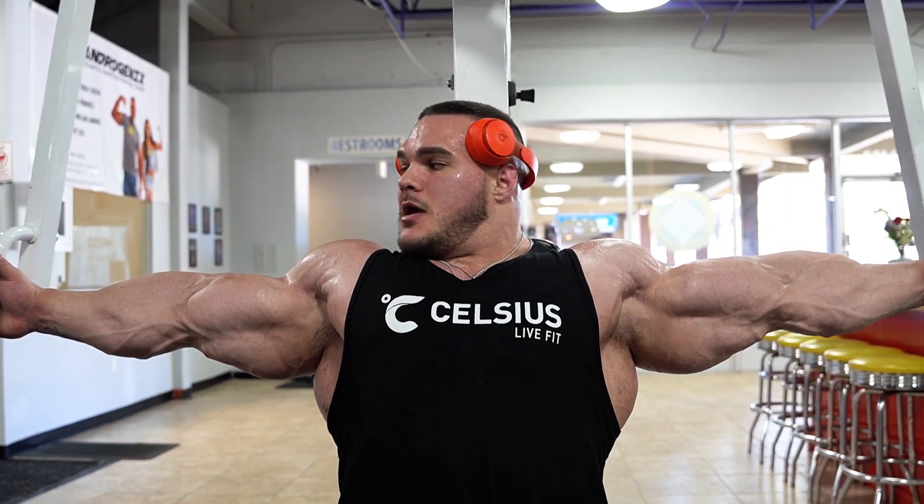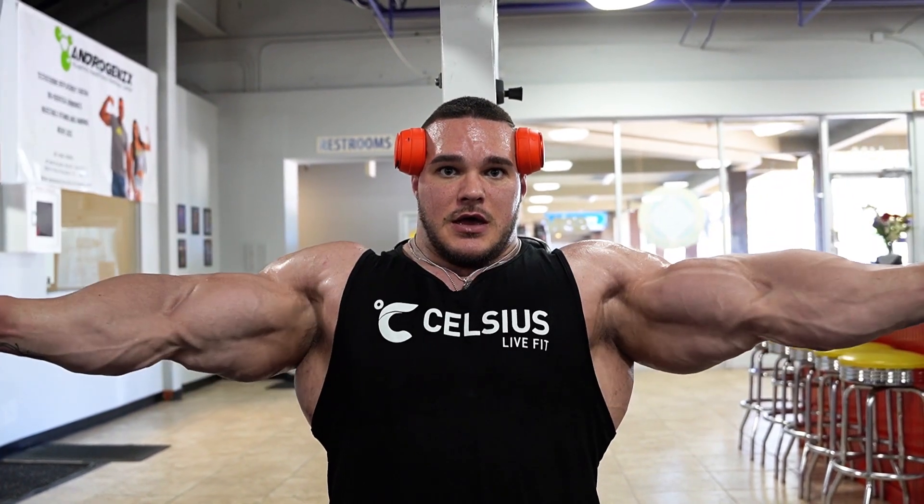You don't have to stretch too far back, but stretch just enough to where you feel it, and then come and squeeze. And that is another mutant quick tip for you guys.